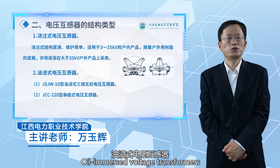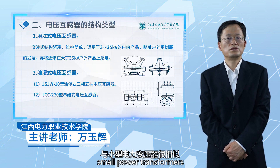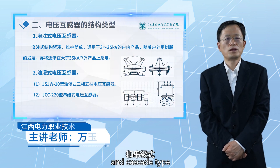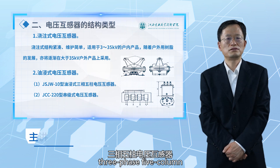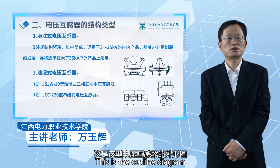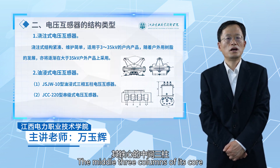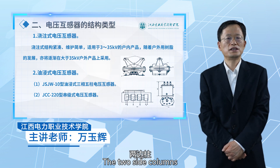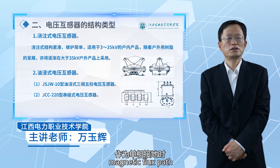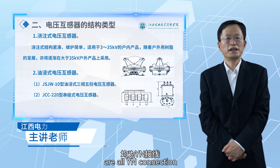Oil-immersed voltage transformers have a structure very similar to that of small power transformers, divided into ordinary type and cascade type. The JSJW-10 type oil-immersed three-phase five-column voltage transformer: the middle three columns of its core are fitted with three-phase windings respectively. The two side columns act as the zero-sequence magnetic flux path when single-phase grounded. The primary and secondary windings are all YN connections.